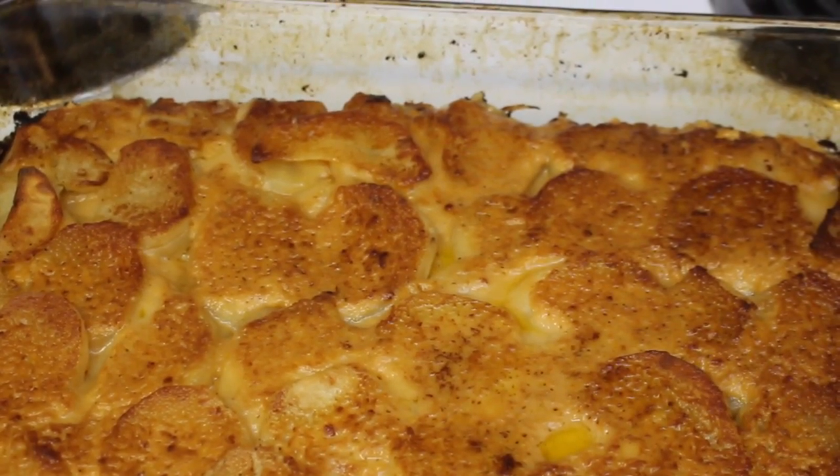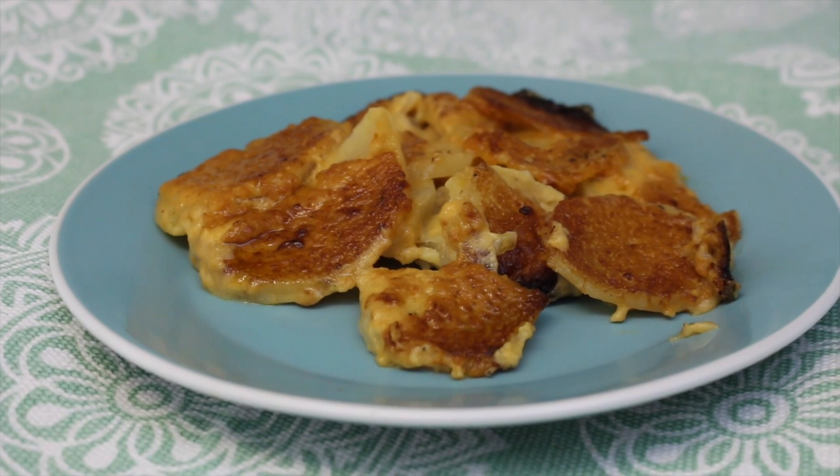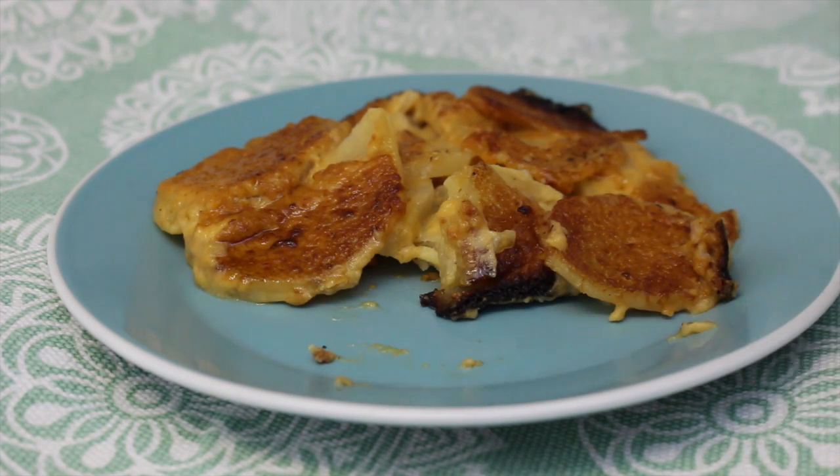And you're done! I find this to be the perfect potato side dish for the holidays. I hope you found this video helpful and if you did please press the like button. Thank you so much for watching — I'll see you next time!